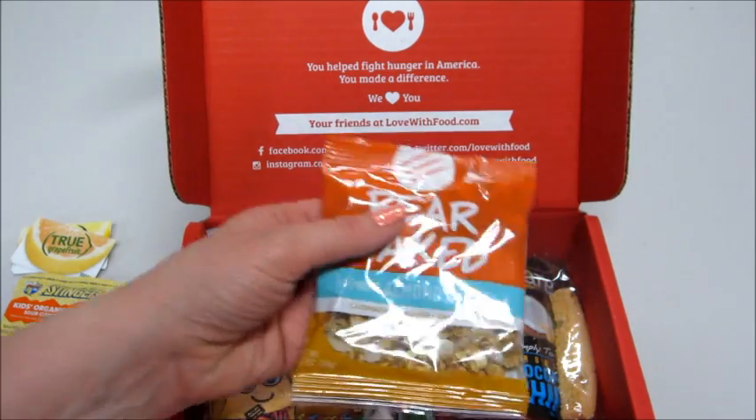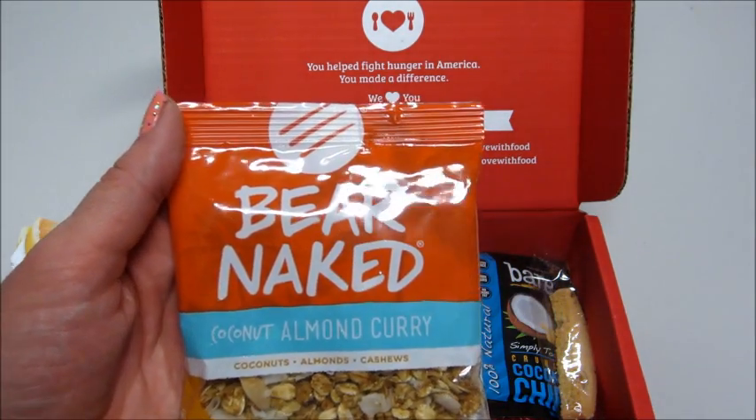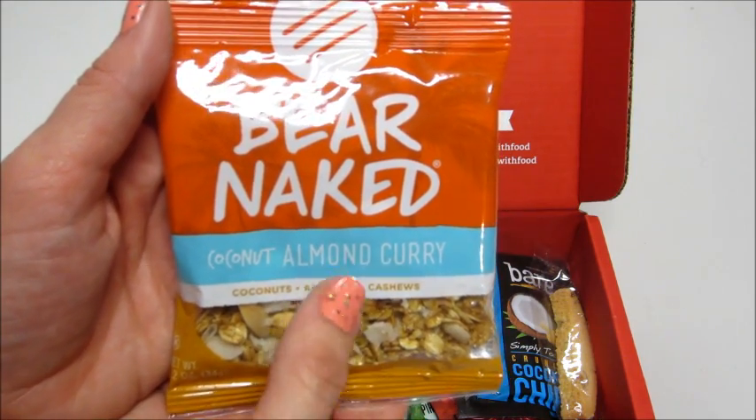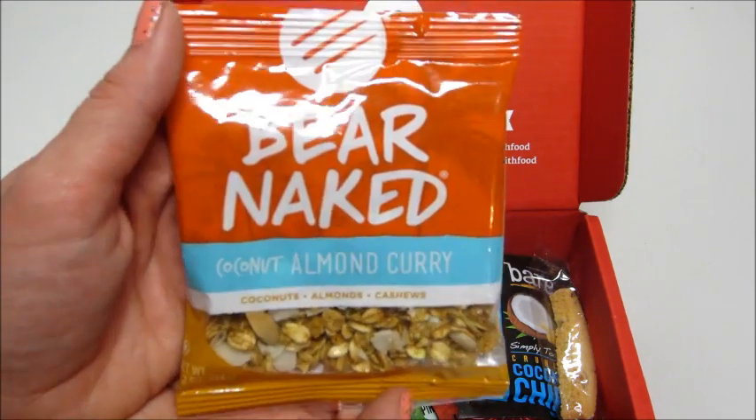And Bare Naked Coconut Almond Curry — that sounds amazing, that sounds so good. I have not tried Bare Naked Granola, so that's pretty cool.